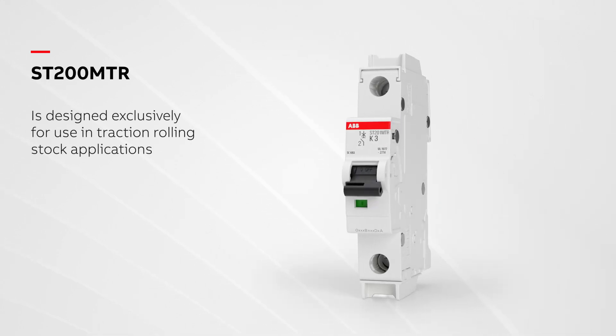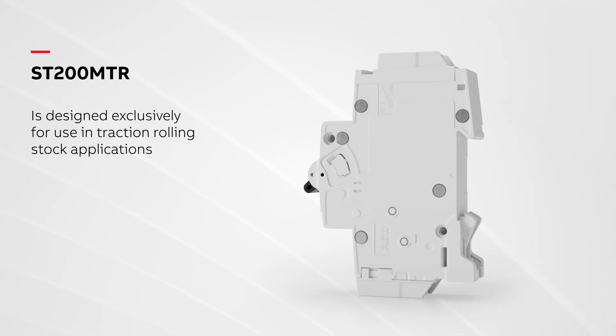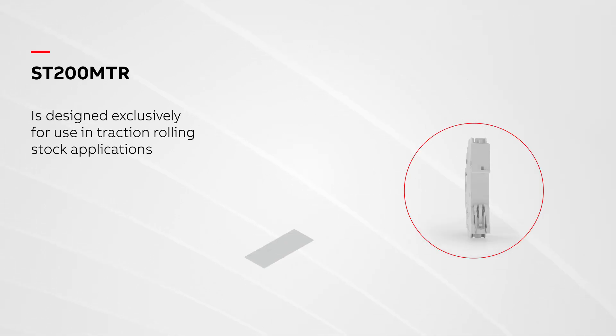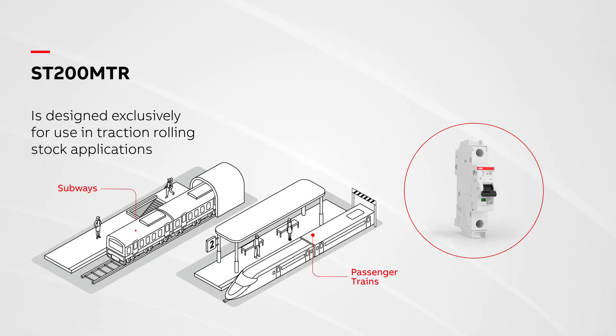ST200MTR includes a ring-tongue terminal to securely connect the MCB in control panels installed in traction rolling stock applications, such as passenger trains and subways.